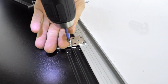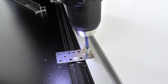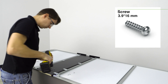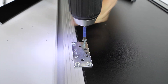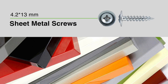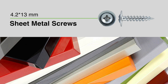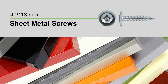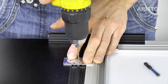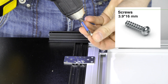For mounting the profile, use a 3.9 x 9.5 mm screw. For chipboard, use 3.9 x 16 mm. For most other panel materials of 16 mm thickness that are not chipboard, we recommend using sheet metal screws of 4.2 x 13 mm. When mounting the support plate to the dividing rail, connect it to the center of the profile with screws of 3.9 x 16 mm.